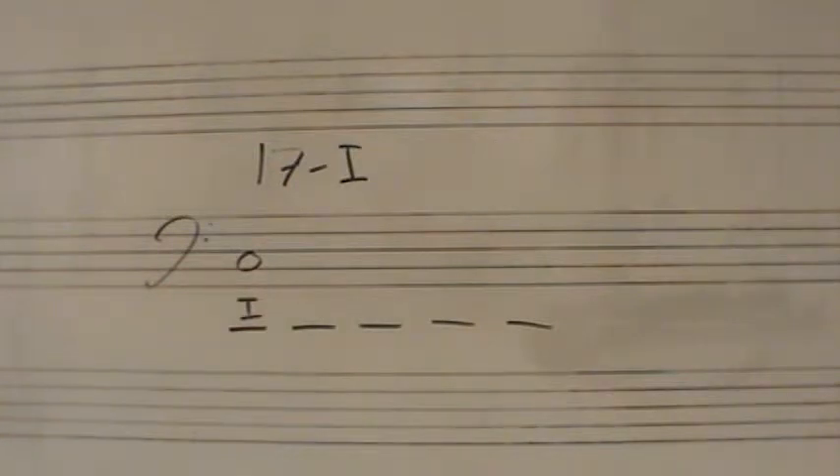You will have the five spaces, you will have the dictation of the bass line, but now you will use the chord symbols. Five chords — I'll play them twice again. This time, use the standard Roman numeral symbols.